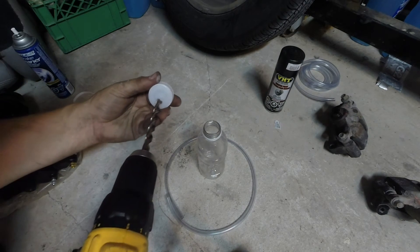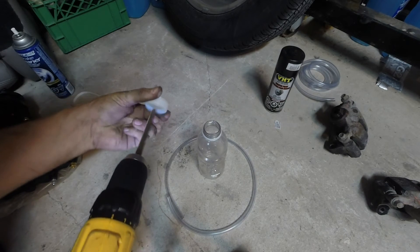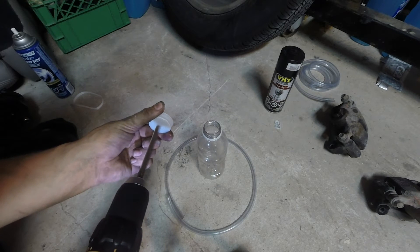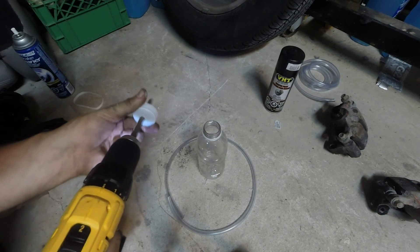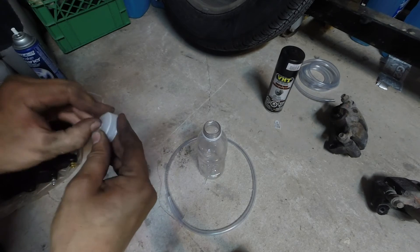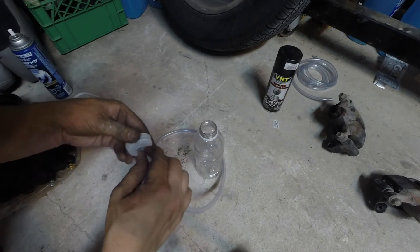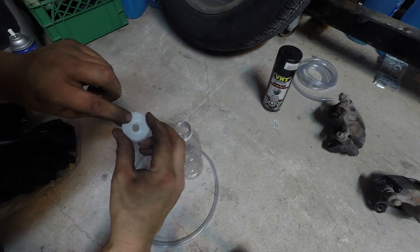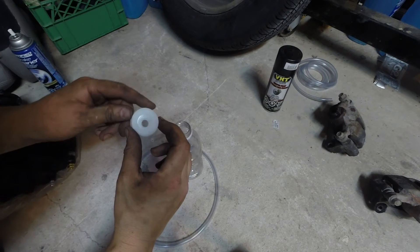What I'm going to do is take my cap and drill a 3/8 inch hole right down the center. Clean as much of that away as you can and just verify that your tubing will fit through it. Then I'm going to take a smaller bit and just on the outside of that drill a hole, maybe 1/16 or maybe an eighth of an inch.